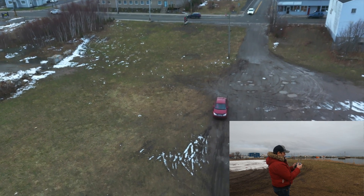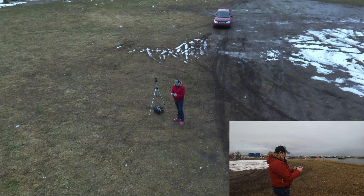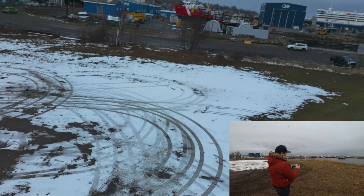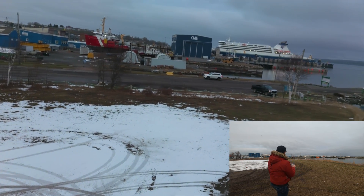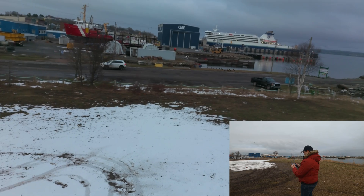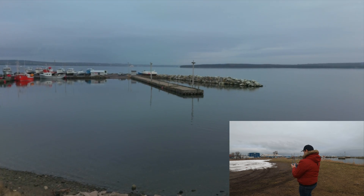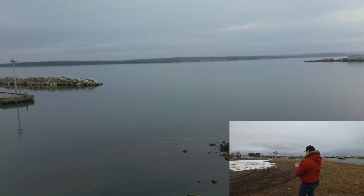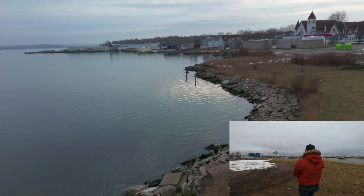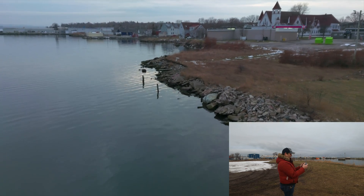Now filming for about 6 minutes and I have 81% battery left. We are going to go back to film mode. I just got a text from Laura telling me she's on the bus, so I have to go pick her up pretty soon. So this video is not going to be much longer. I'm just flying along the shoreline here.